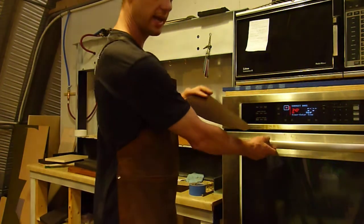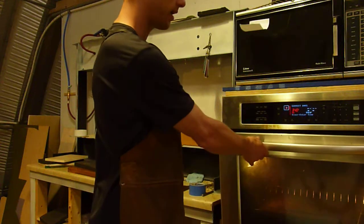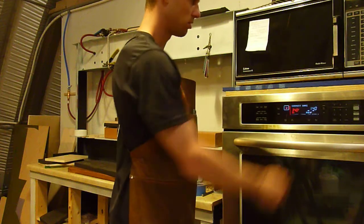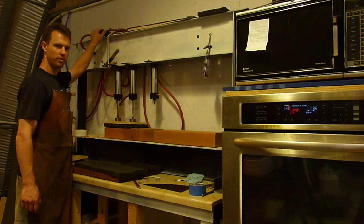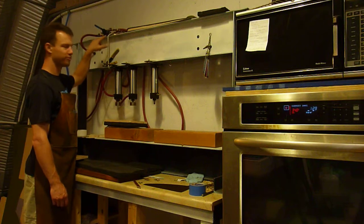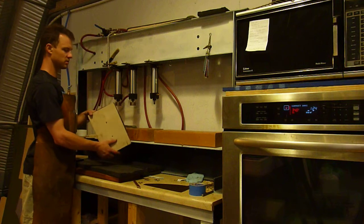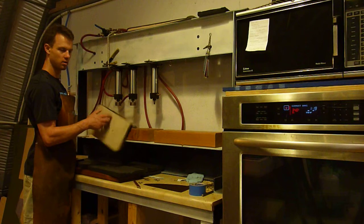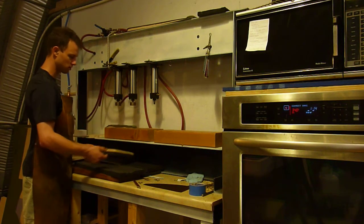I'm going to heat up some kydex — this is .08 — and I'm going to cycle it for a minute and forty seconds. I've already got one in there. I've got a valve up here that's sort of like a three-way deal, and a flow regulator so it doesn't come up too fast. Then I've got a piece of plywood with foam glued to it so that I have a rigid load distributor glued to the foam, so I don't have to use a big board.